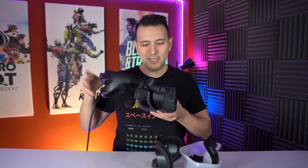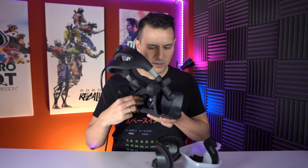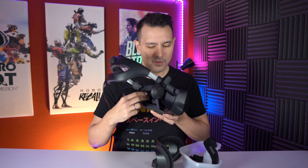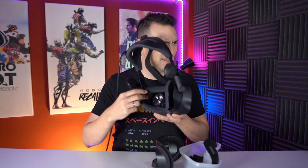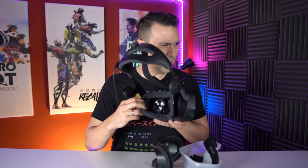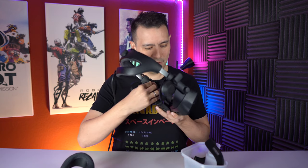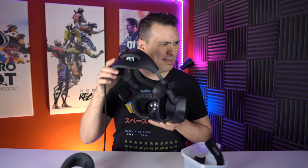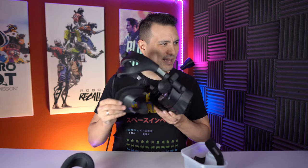As you know, the original face pad is held in place with a magnet, which is really cool and works really well. To put in the VR Cover solution, you just get the original out just like that, and you get the VR Cover in just like that — it's also a magnetic solution, exactly the same concept as the original.